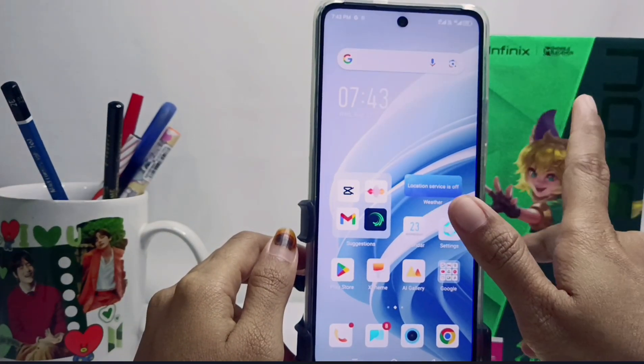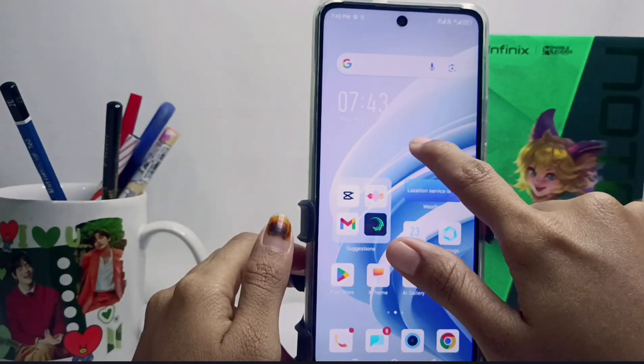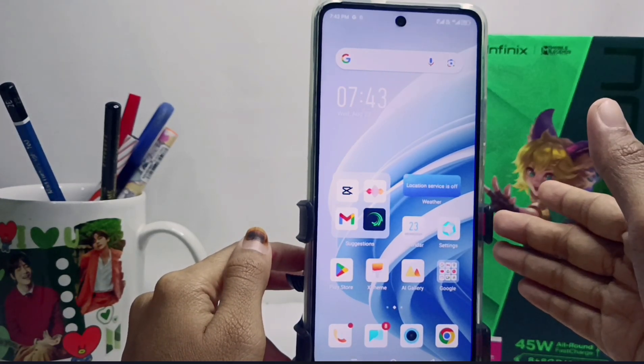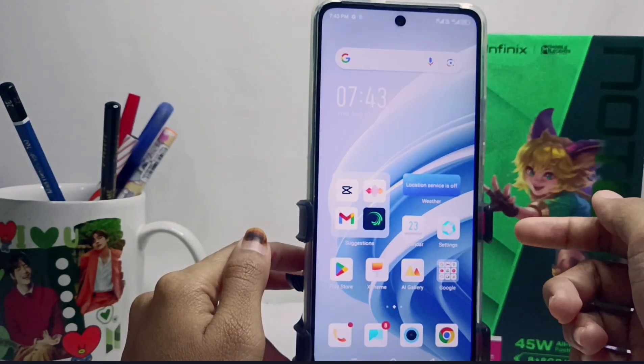Hello everyone. In this tutorial, I want to show how to solve device screen untouchability on the Infinix Note 30 and FC device. If you experience your device screen suddenly becoming untouchable, you can follow this guide.